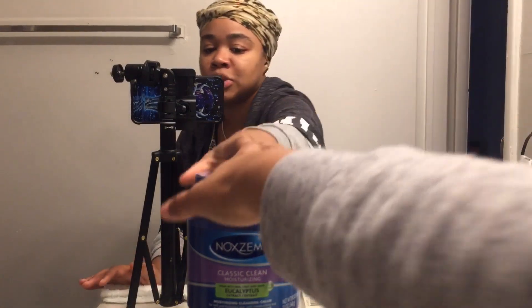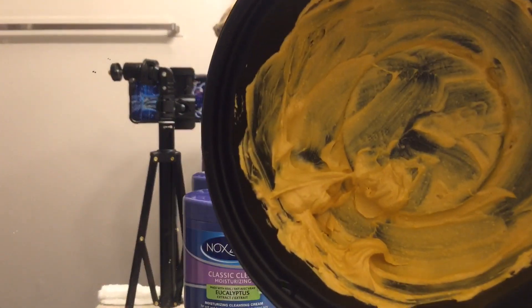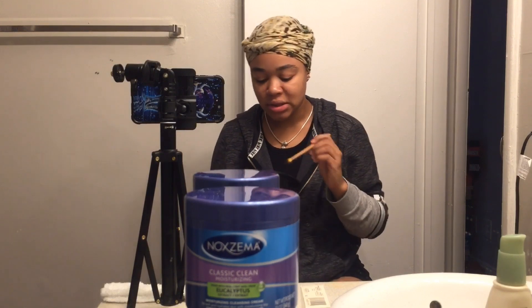I just want y'all to see how the Noxzema looks. This is how the Noxzema looks — you can see that dip right here, that's all the Noxzema I put inside the container. I use about literally a teaspoon of turmeric, and this is what I have — that's a good tablespoon all together. So I have already cleansed my face, my face is dry. You can apply the Noxzema to a wet or dry face. Turmeric is supposed to help with inflammation and it's supposed to help with acne — so if you've got inflamed pimples and you're trying to get rid of those pimples, this will help.